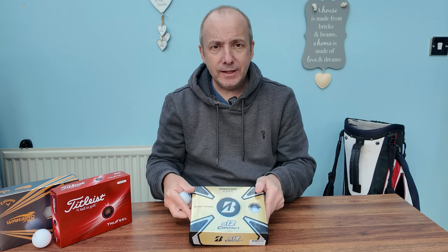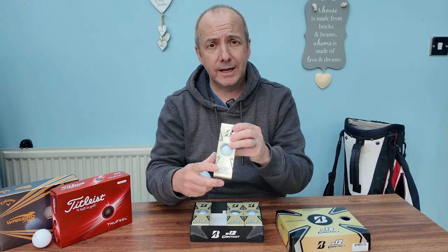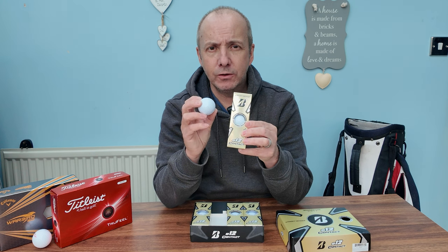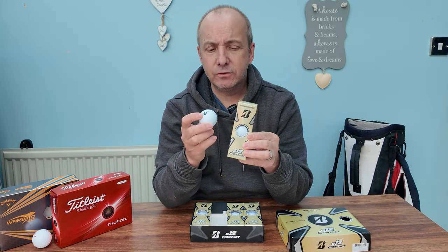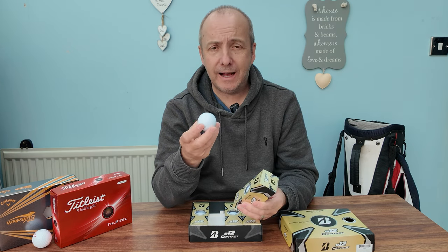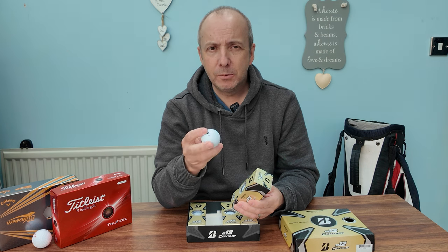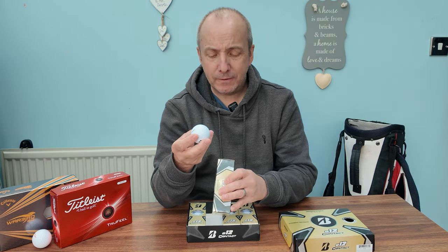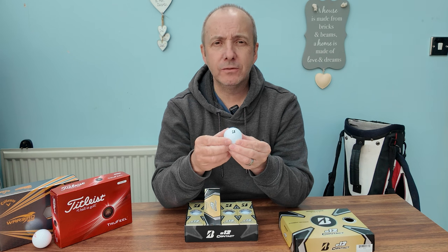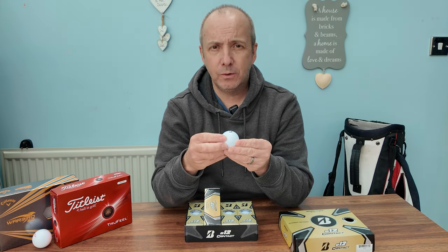So who are these actually aimed at? I certainly think they're aimed at somebody who likes a much firmer ball. It has a little bit of a clicking noise off the club face, which is due to the hardness of the ball. Durability-wise, I played a couple of rounds with one and it did beat up just a little bit, but nothing more than you would expect from any other hard golf ball.